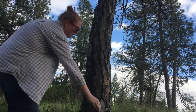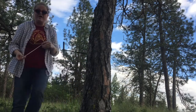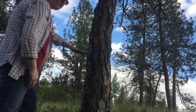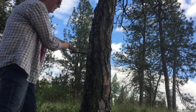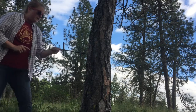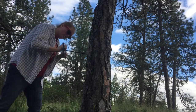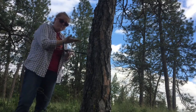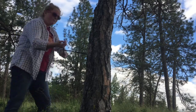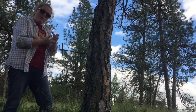Everything looks good — no jamming going on inside. This isn't a very big tree, so you really only need to reach the pith or halfway through. I've definitely gone more than halfway through. The further the bore goes in, the more the core fills the shaft. When I insert the spoon, it will hopefully go underneath the core, the teeth will grip it, and I can then back the borer out.